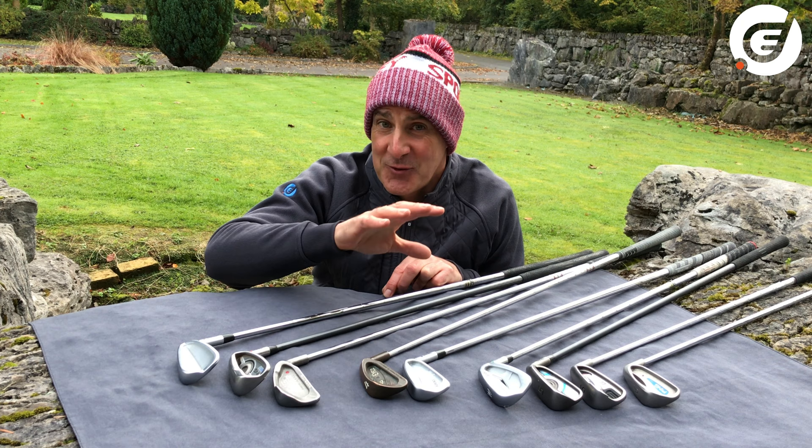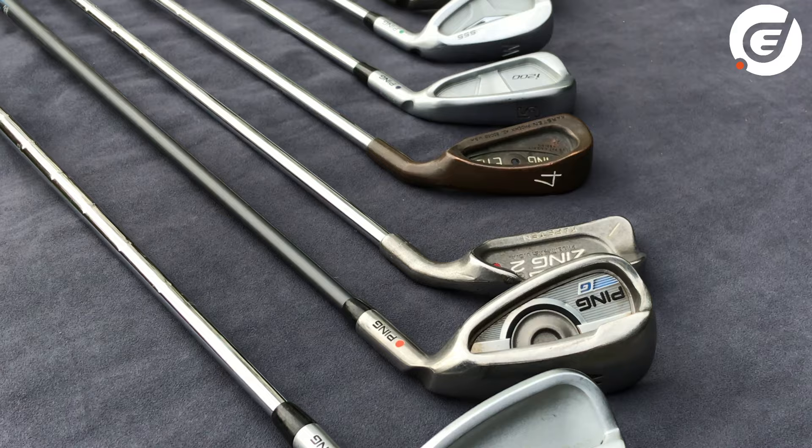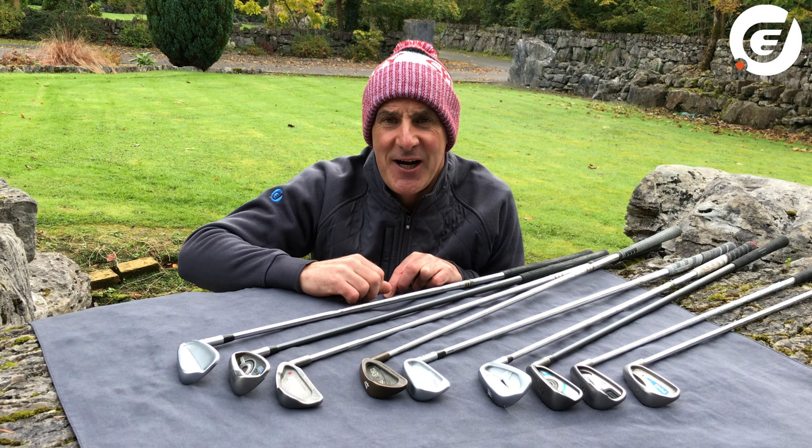So there you go — that is the PING dot colour system. Having the right one for you will help ensure you get the correct lie angle and shaft length to hit true, crisp iron shots out of the centre of the club face.